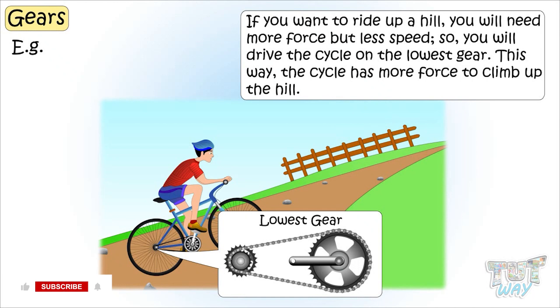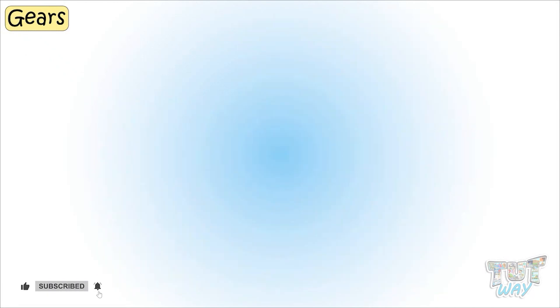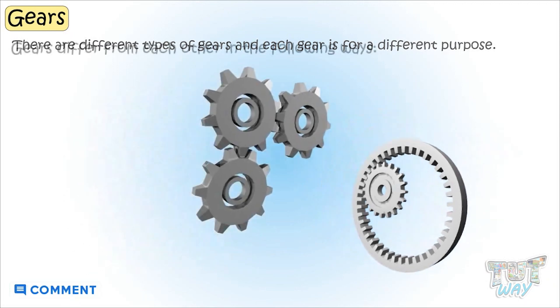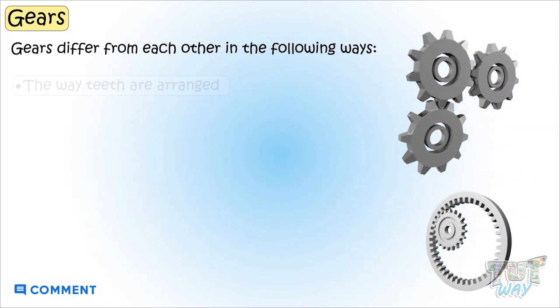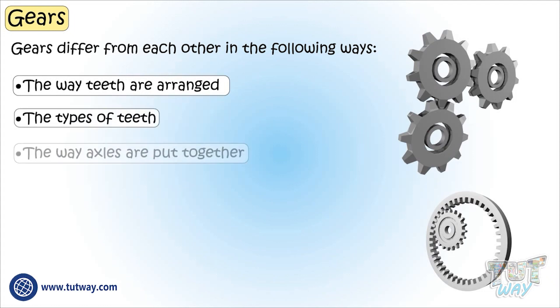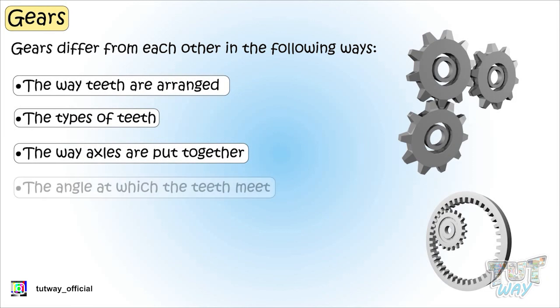Gears can change the direction of movement too. There are different types of gears and each gear is for different purposes. Gears differ from each other in the way teeth are arranged, the types of teeth, the way axles are put together, and also the angles at which the teeth meet. We will learn about each gear in our next assignment.